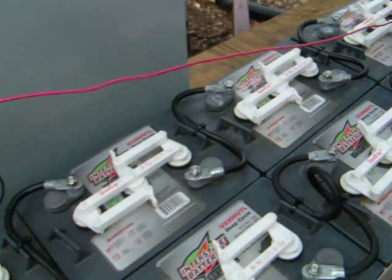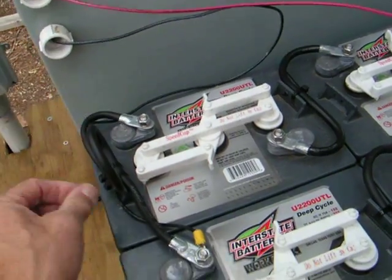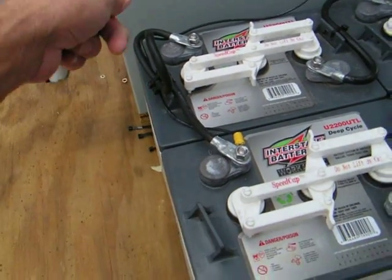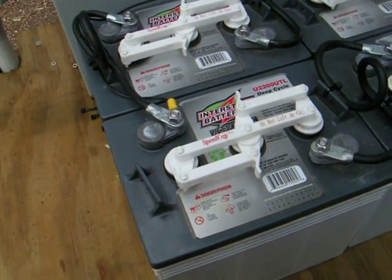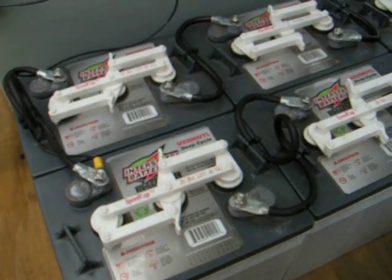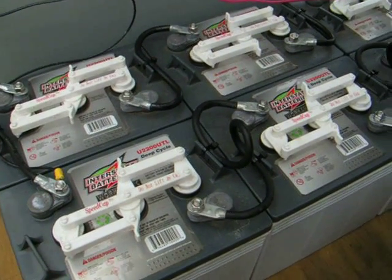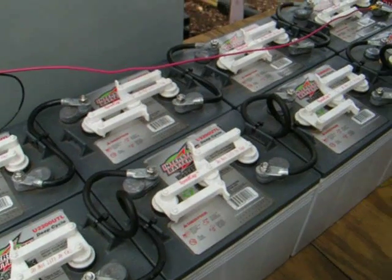This red wire goes to the positive terminal of the charge controller and this black wire goes to the negative of the charge controller. Like I said, Interstate is a great choice for any PV system. They're relatively lightweight, inexpensive, easy to configure, and it's a great choice.